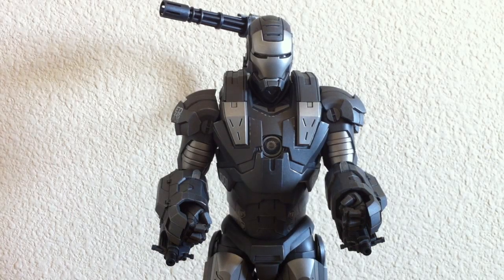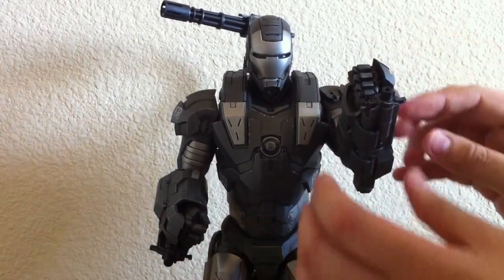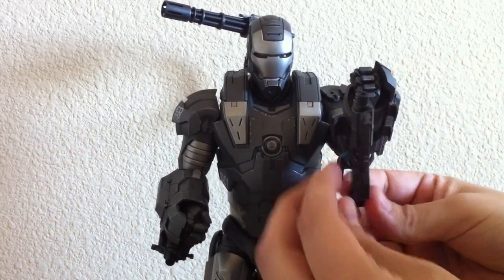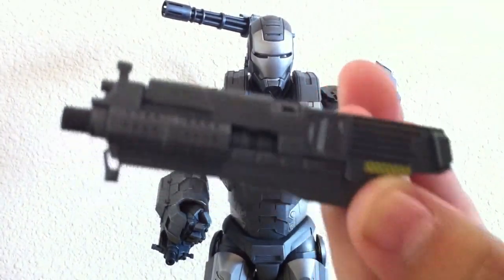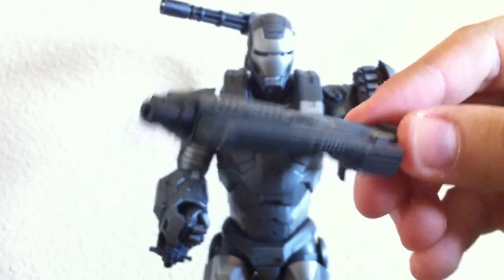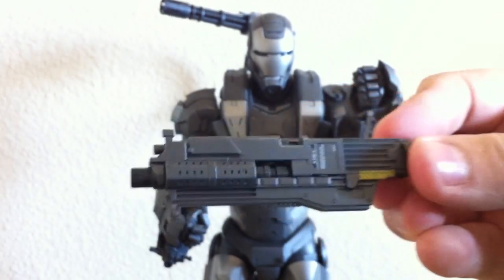He also comes with the closed fist, which I'm going to leave him with — it allows you to recreate that scene at the end of the movie. He comes with the two SMGs at the bottom, which go on pretty easy; they just clip on with pegs and you can open them up. The detail on the SMGs — they have little lettering, it's just beautiful. Hot Toys always pays attention to the smallest of details. It comes with another one underneath his right arm, which is badass.